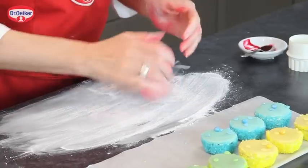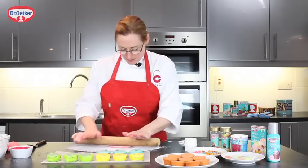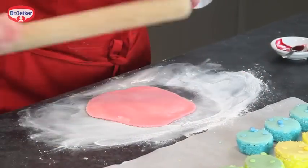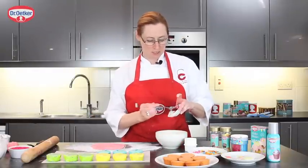I'm just going to take a little bit of that and roll it out with the rolling pin. I'm also going to use the gel colour to colour up some frosting.